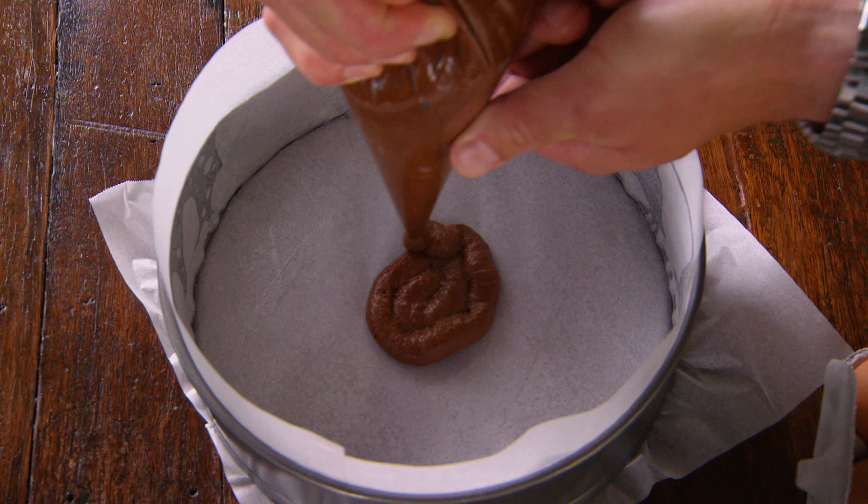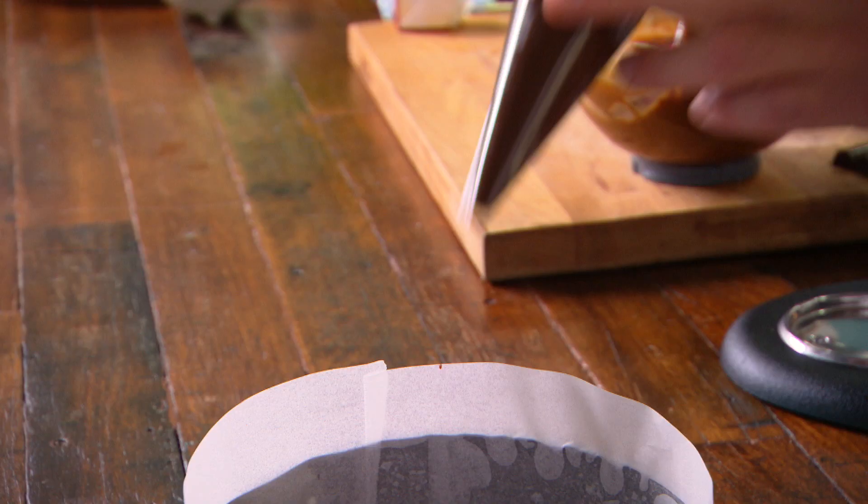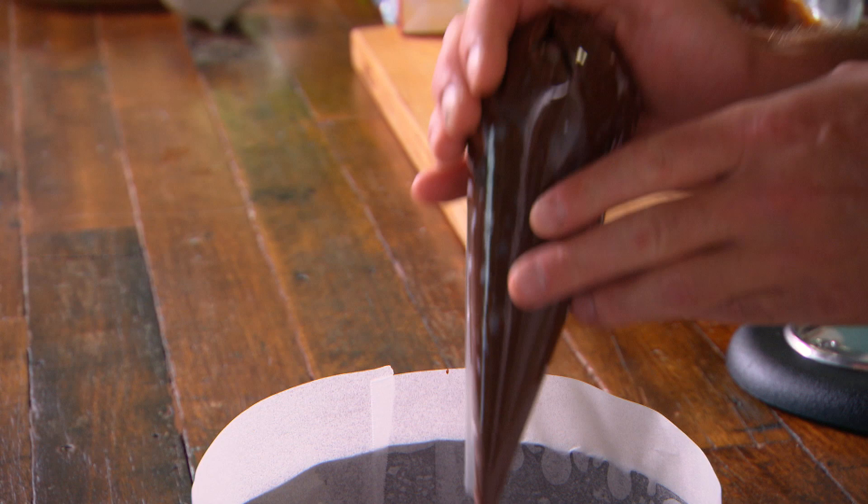The easiest way to put this together is actually using a piping bag, because you need to put down a layer of your cake, then your custard in the middle, and then more cake over the top. And you spread it out with a palette knife.